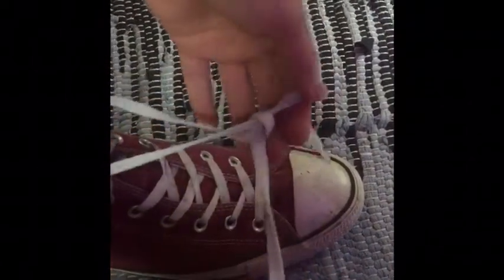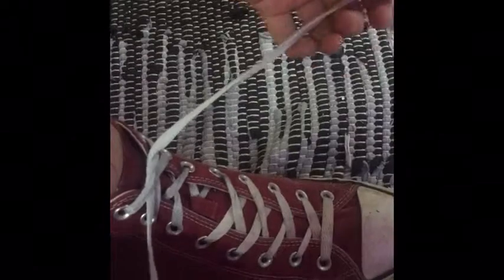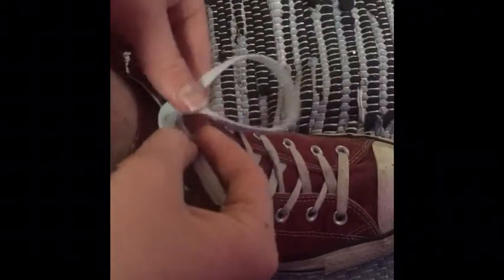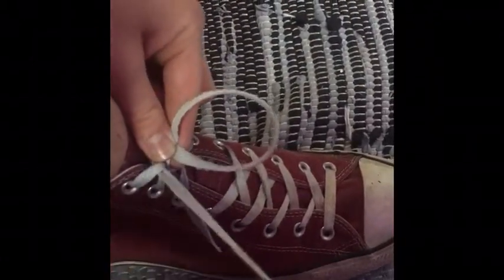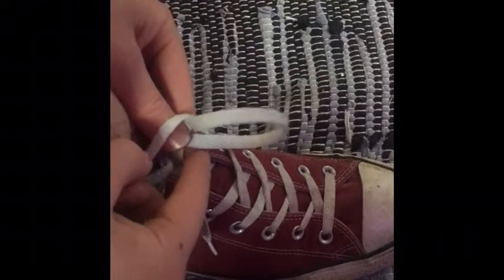Put it over like that and pull it tight. Now get the left string and put it in the loop like this. Now get this one and wrap it around the loop, the bottom of the loop, and you can see a hole right here.